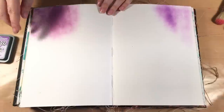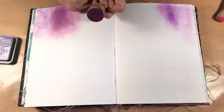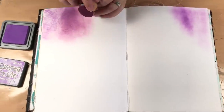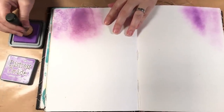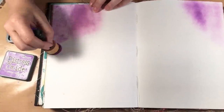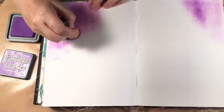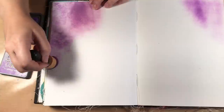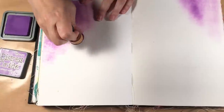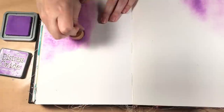So here I'm starting with the foam. I'm going to do the purple again — I'm using Wilted Violet — and I'm going to demonstrate two things. First I'll go lightly. You can see that even though I'm really light, because the ink is on that foam, we have a fair amount of ink. And then when I go darker, I can really get the ink in there.